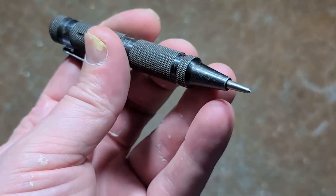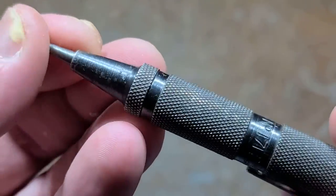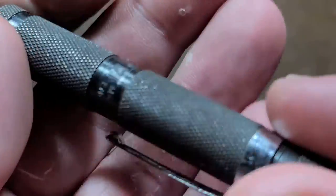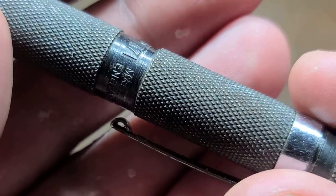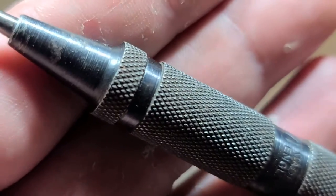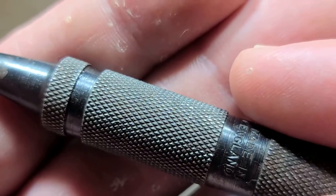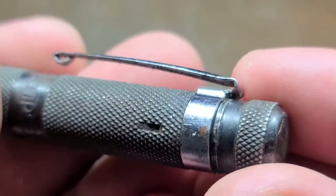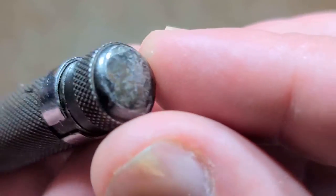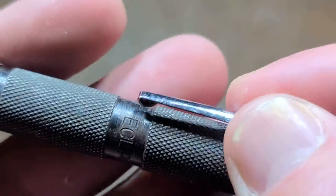That effectively ruined the automatic function, but nonetheless it still works as a center punch. This is actually a pretty weighty unit — I have some Starrett center punches and this really reminds me of those. The machining on the body is just near perfect, the knurling is absolutely excellent. It really seems like a well-built tool, and we can see the quality of steel in the end cap because it's been used with a hammer and is actually holding up reasonably well.